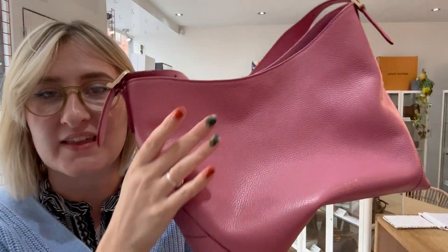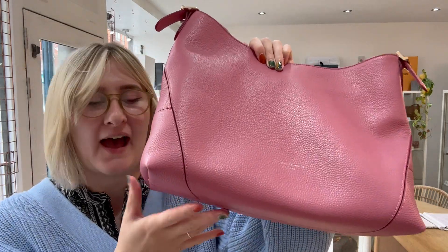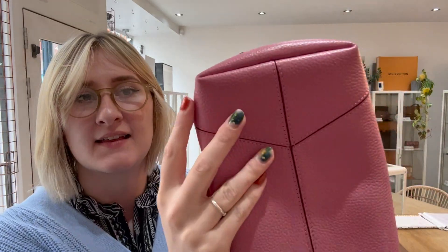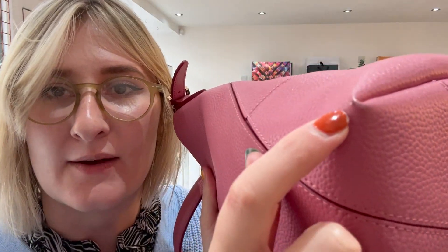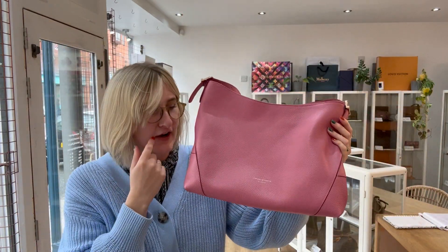For the condition of the bag — we have called the exterior very good. It really is in beautiful condition. The only thing we noticed was on the corners here on the base, there is just a little bit of wear there. But other than that it really is in beautiful condition, so that's why we've called that very good.